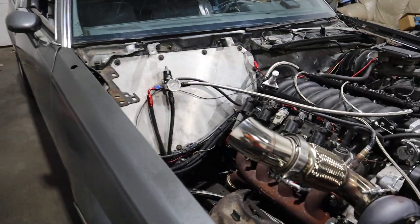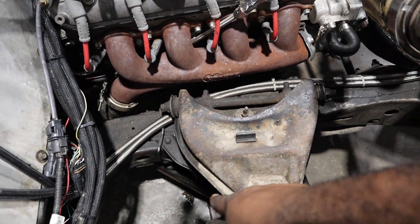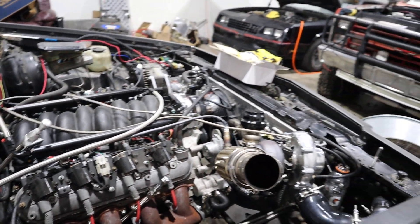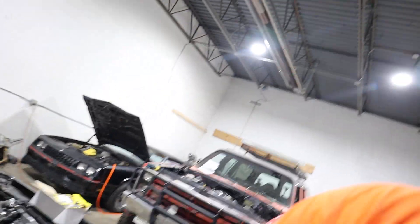I don't know if you guys know about it, but I had a brake line blow out on me — you can see a little wet spot down there. I already replaced the rear ones but I really need to replace all of them.